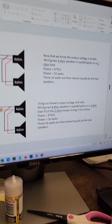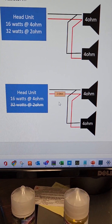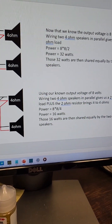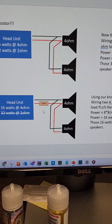Calculating the ohm load with the 2-ohm resistor: we still have 8 volts, so 8 times 8 over 4 is 16 watts. Those 16 watts are shared equally over the two speakers — 8 watts each.